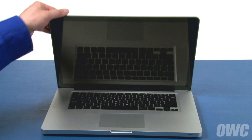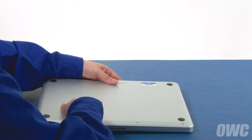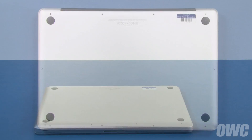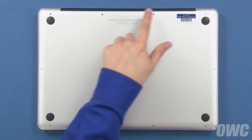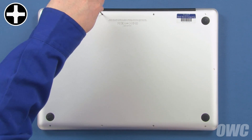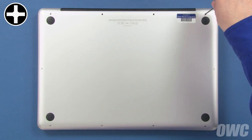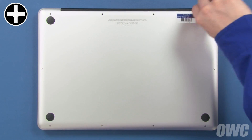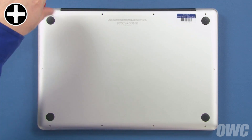The first step is to close the MacBook Pro and flip it over. On the bottom are 10 Phillips screws which will need to be removed. These three screws are longer than the others, so we can remove those first. Then remove the remaining seven screws, which are all the same size.